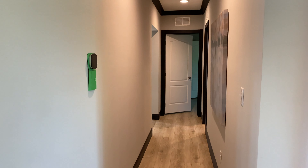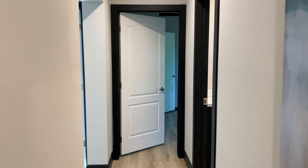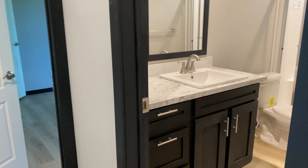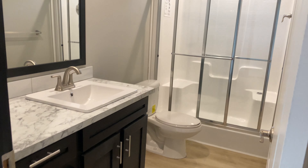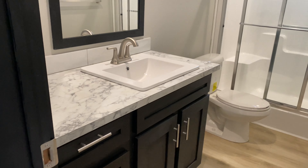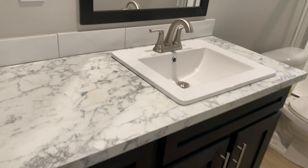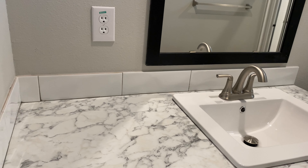Coming down this hallway you see their Ecobee thermostat. Like I said, this is a four-bedroom, three-bath. We've got square sinks. They did a shower here — a 60-inch fiberglass shower with square sinks. Some pretty big drawers down here on the end; they pull out pretty far and give you space to store everything.